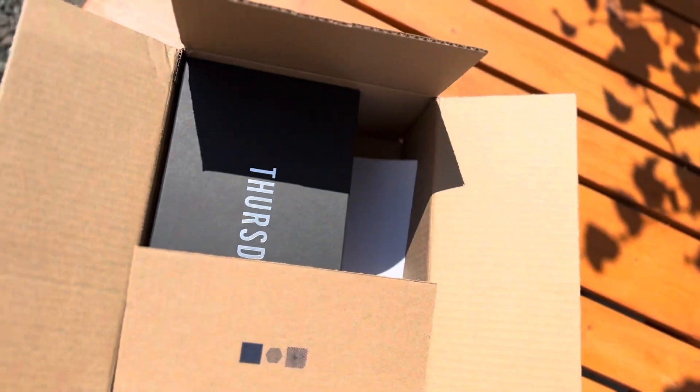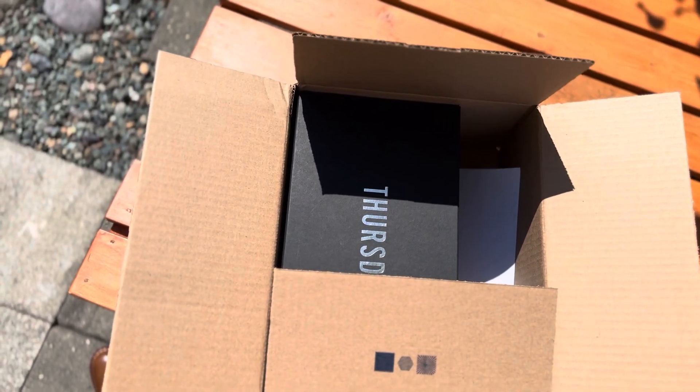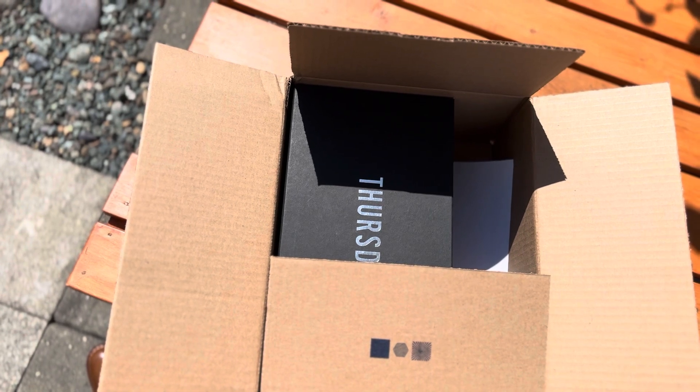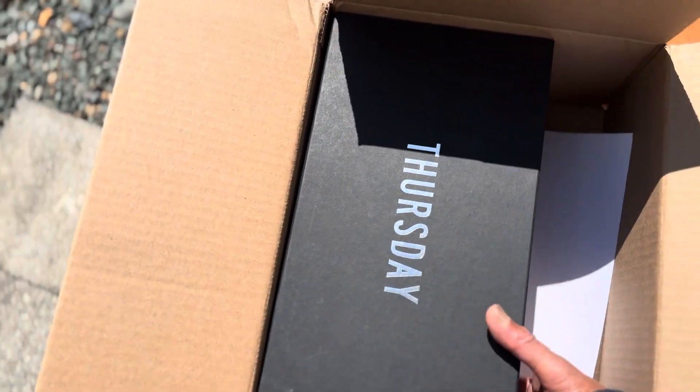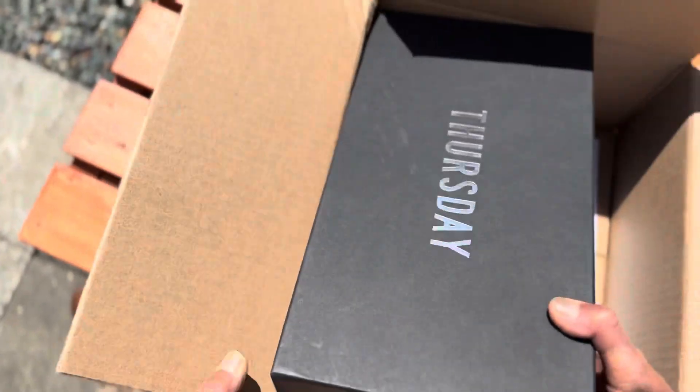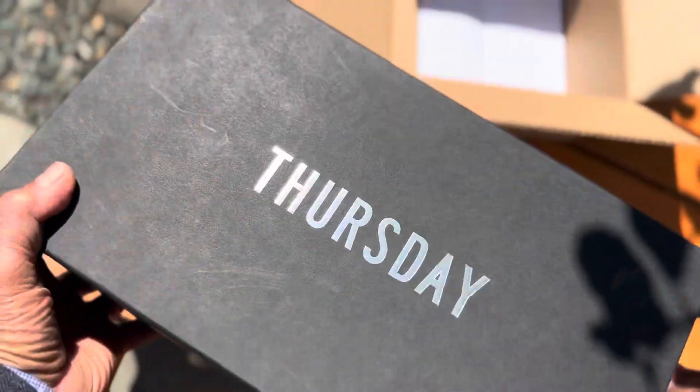Hi, good day. This is just a quick unboxing video about the new shoes that I bought from Thursday Boots. Here it is — this is what you call the Aviator shoe.